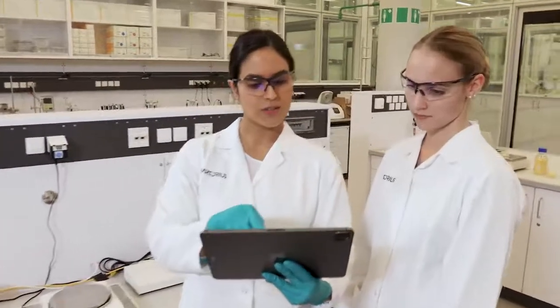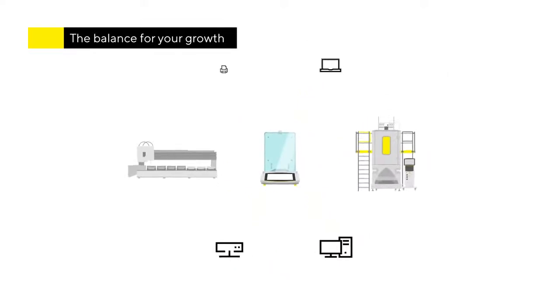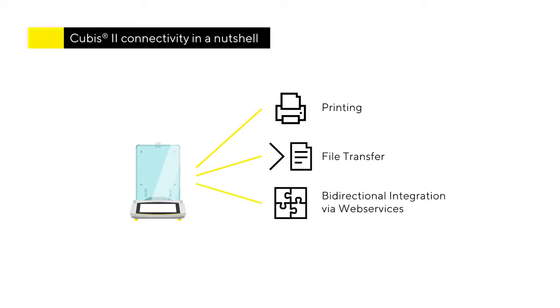Qubis2 offers a unique future-proof reporting concept that grows with your needs and level of digitalization. Whether it's a paper-based standalone system or a fully digital integration of the balance into your LIMS, all compliance requirements are met. Connectivity options include printouts on a laboratory or network printer, transfer of files such as PDFs to a file share or document management system, and complete bi-directional integration into your laboratory system via REST web services.